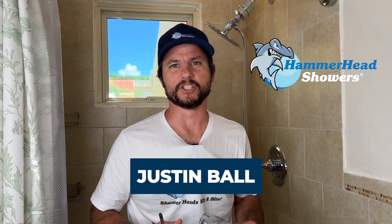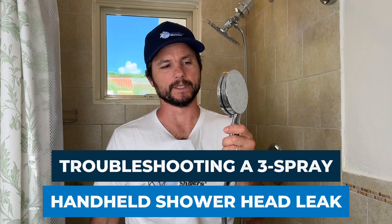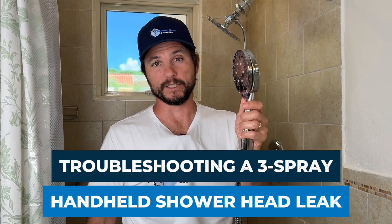Hi, I'm Justin Ball, the owner of Hammerhead Showers, and in this video I'm going to show you how to do some troubleshooting on a three-spray handheld that is leaking from the faceplate.